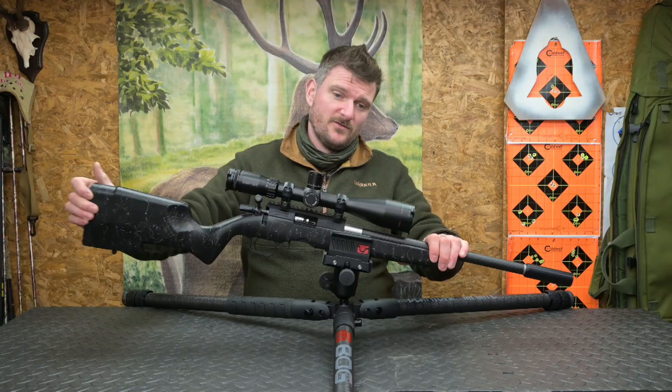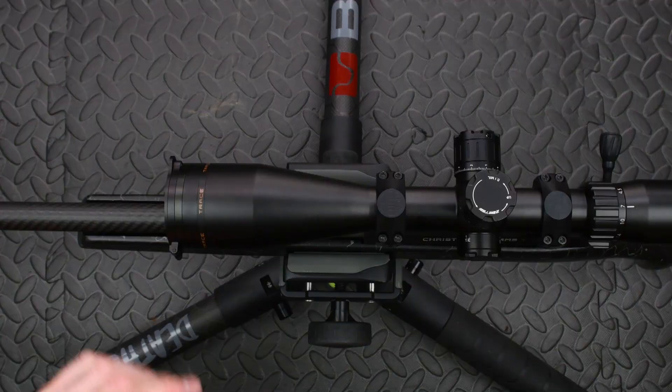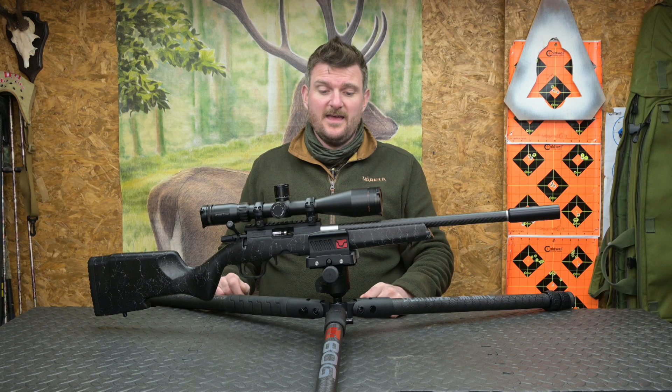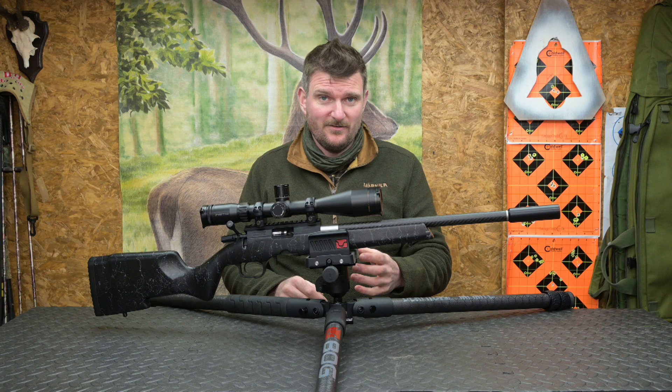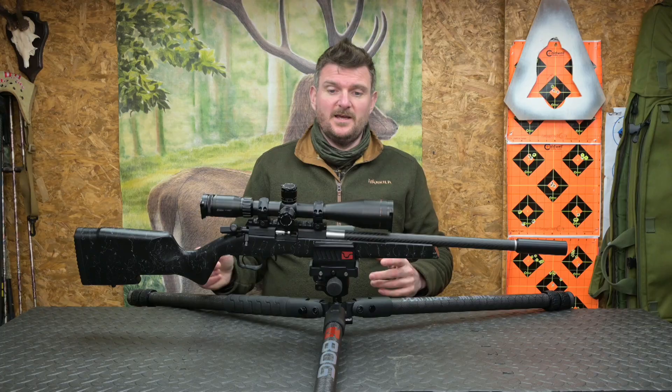In terms of rotation the rifle has 360 degrees all the way around, and in terms of vertical inclination you've got 180 degrees up and down. The fact you can now cant the head sideways as well as go up, down, and all the way round makes it far quicker and more intuitive to use, especially if you can't set the tripod up perfectly level on uneven ground. There is a level bubble on it, but you probably won't need to use it as it comes down to your natural intuition in how you actually point the rifle.